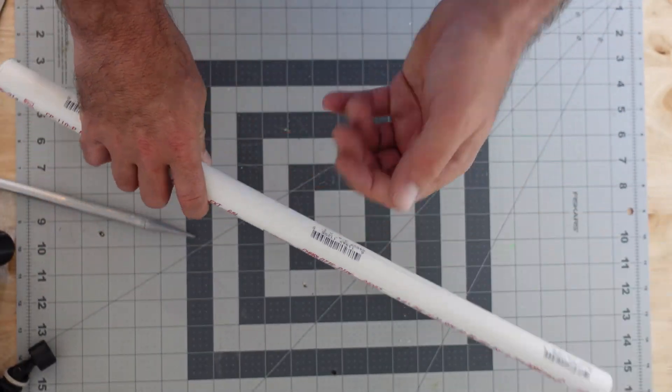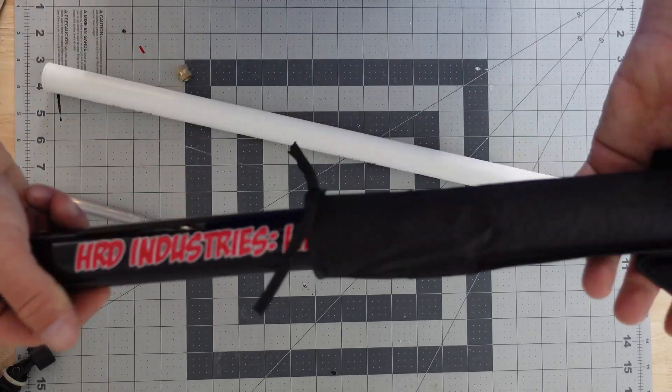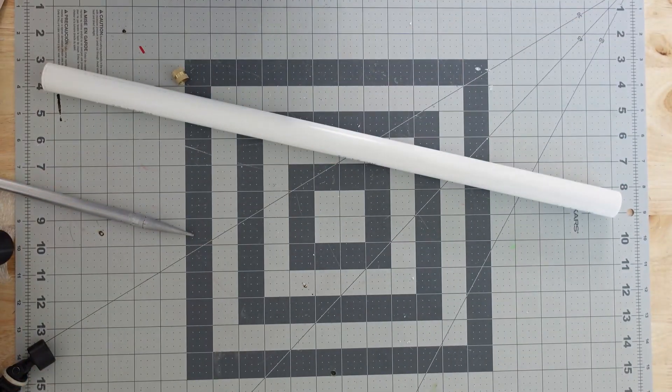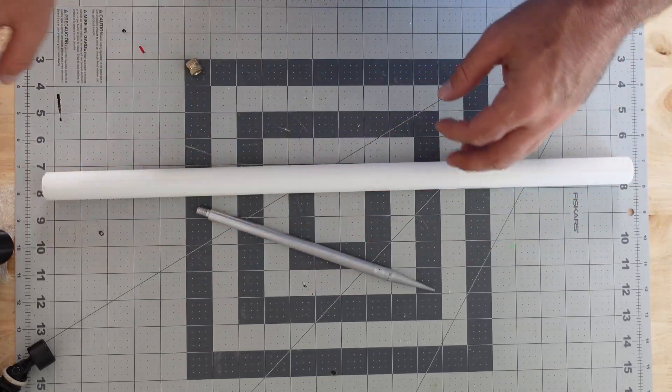In my area, Schedule 40 PVC pipe is very common to find. I went to the local hardware store where I got a two-foot section of Schedule 40 three-quarter inch PVC pipe for a whopping $2.65 plus tax — let's just call it $3. With that, I figure I can make about three different spikes. At your local hardware store, there are usually buckets of spare or leftover PVC pieces that sometimes you can get for super cheap.